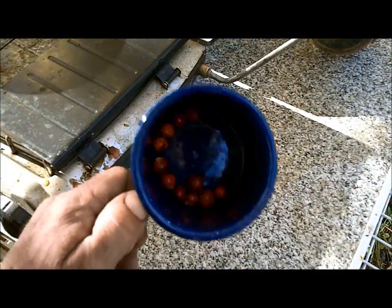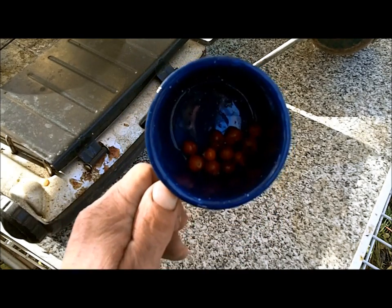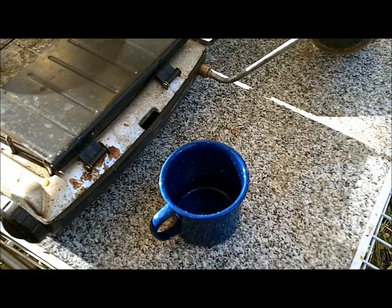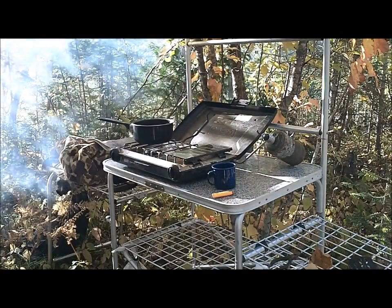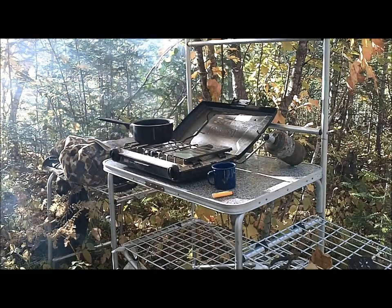She has some rose hips that we picked off the side of the road. She's going to boil up some water, put them in there, and let it steep for a little bit. I'm thinking part of her sore throat could be the fact that the wind this weekend has not stopped, and when you have the campfire going, it's like wherever you stand the smoke is in your face.